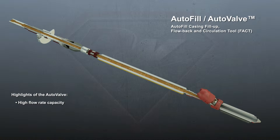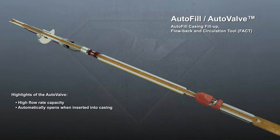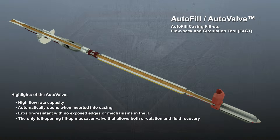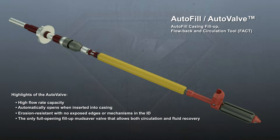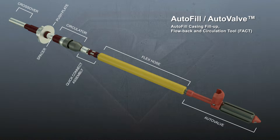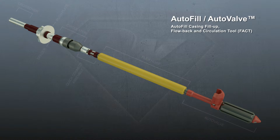The padded autovalve automatically opens and closes when inserted and removed from casing by means of a flapper. The six main components of an Autofill tool are the rig adapter, push plate assembly, spacer, circulator seal unit, the quick connect or easy handling, and the flex hose and autovalve.